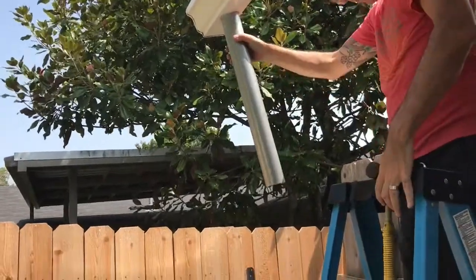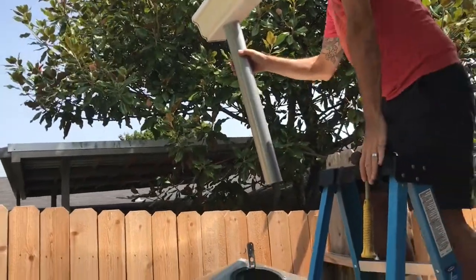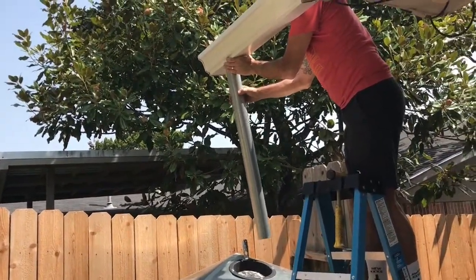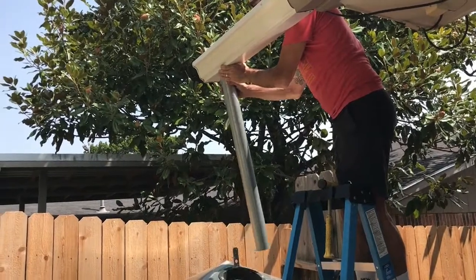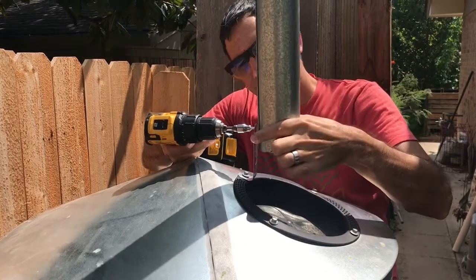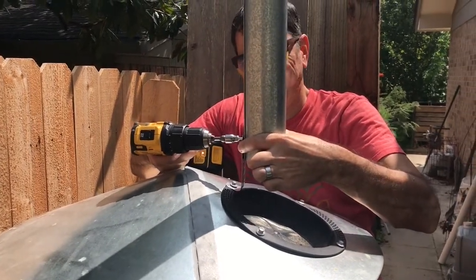You can see the downspout is kind of wobbly. If we just left it like that, during a heavy rain it would probably move around and we might miss some of the rainwater into the intake on the rain barrel. So we made a little strap and connected the downspout to it, which will hold it steady.